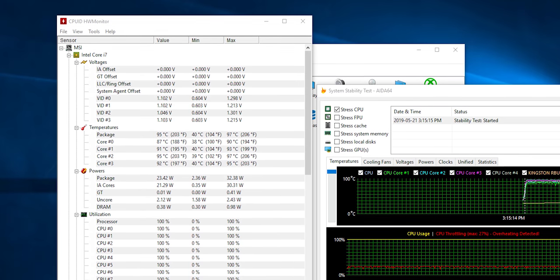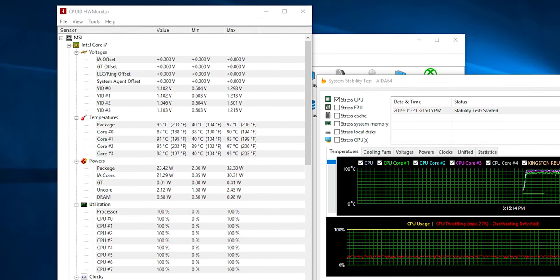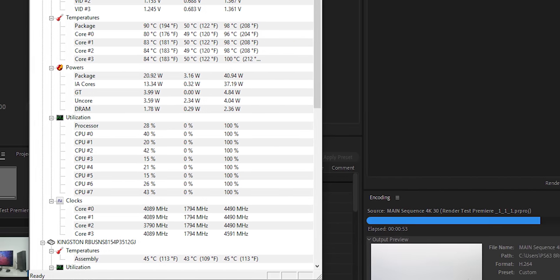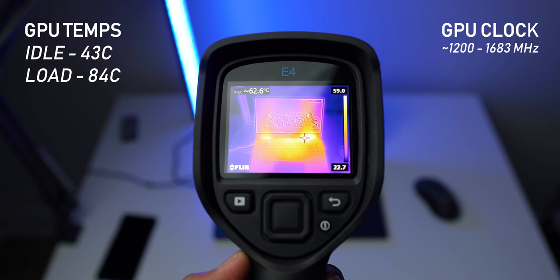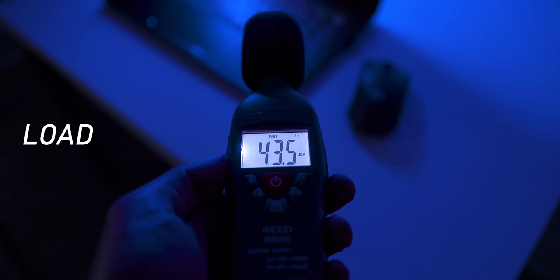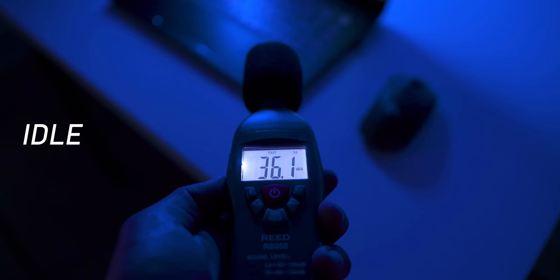Taking a look at temperatures, things are not looking that great. On a full synthetic load using AIDA64, the CPU did get toasty at 95°C and it did throttle. However, keep in mind that's a full synthetic load and not a real-world use case scenario, especially for content creators. When rendering the Premiere project, the CPU held around 4 GHz, which is well respectable, and temperatures were under control unless you fully push the processor to its absolute limits. The GTX 1050 Max-Q peaked at 84°C, which is expected given the form factor, with clock speeds shifting between 1200 and 1683 MHz. Fan noise is tolerable — it doesn't sound like a jet engine when gaming or doing productive work, and under idle it's really quiet.